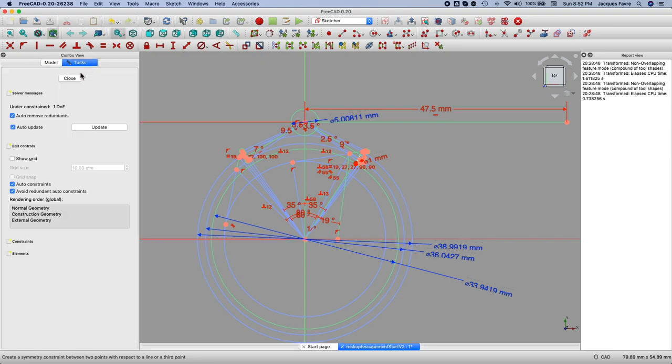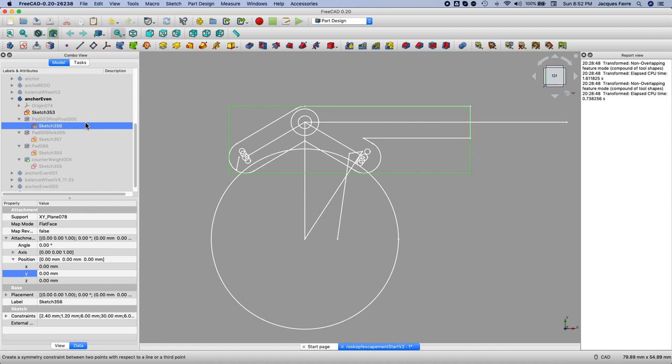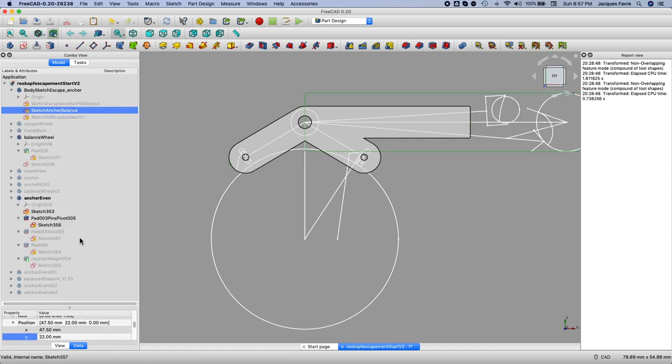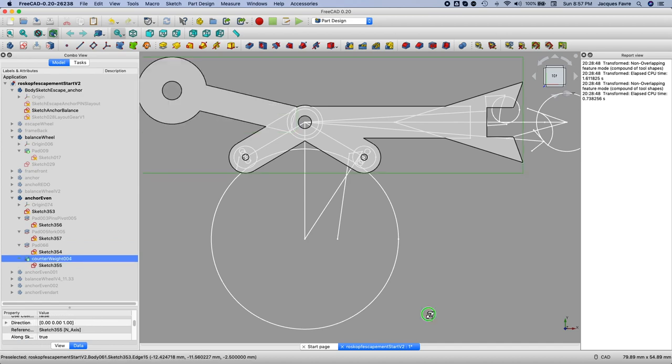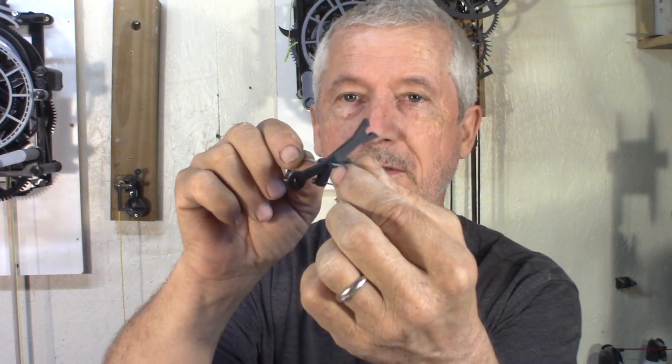For the anchor, I take that first sketch, copy it into the body of the anchor so I can use it as a reference. Using those references, I start the first part of the anchor — just the pins and the hub — then add the fork with a new sketch. Then I add the hub and a little more material to hold up the pins. Finally I add a counterweight. The idea is to have it balanced so it works in every position, because the watch is supposed to work in any position.